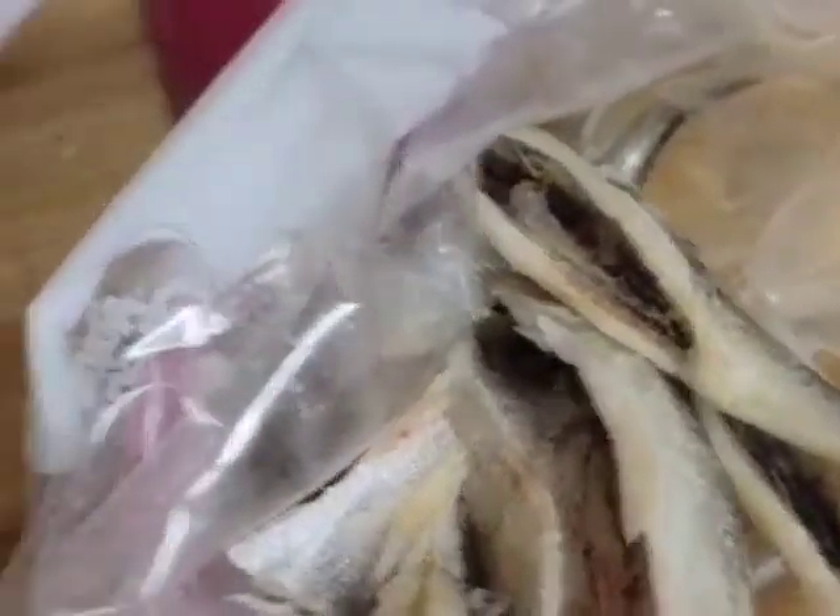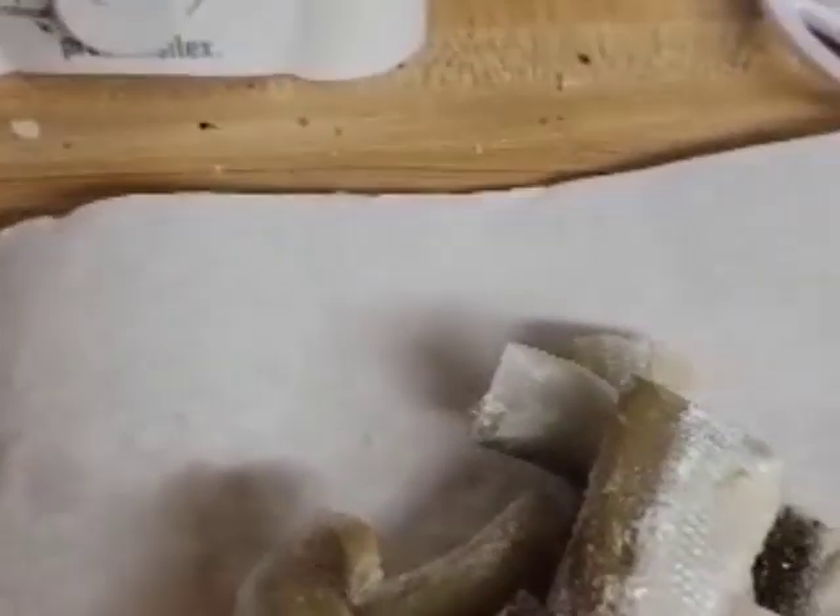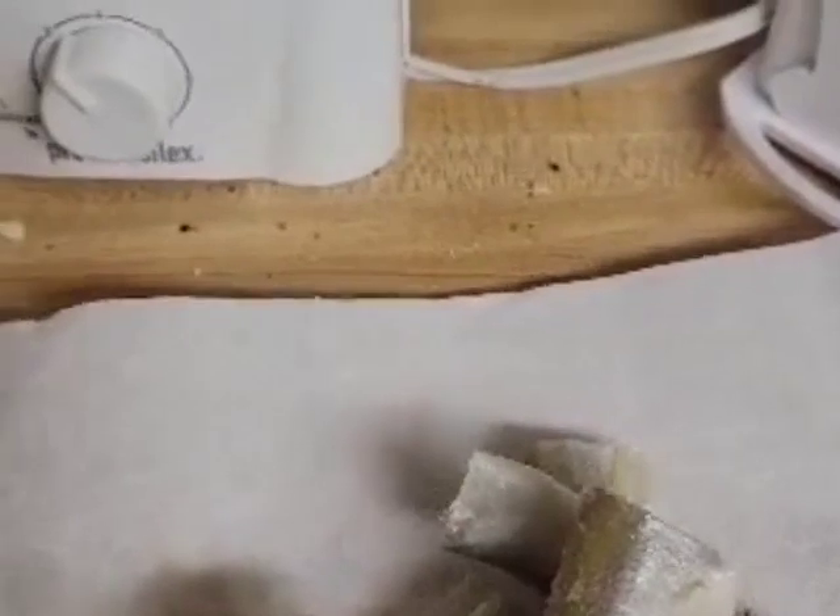Those are ungutted and those are gutted. So when I'm done with gutting these, I'll put them in the fridge for a while, drink some tea and take a break.